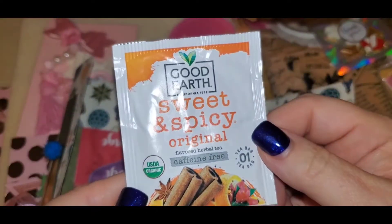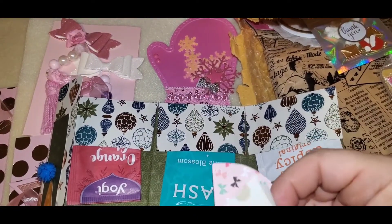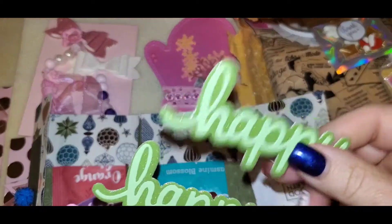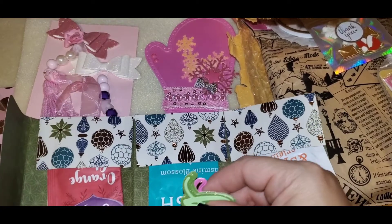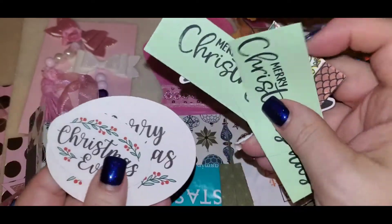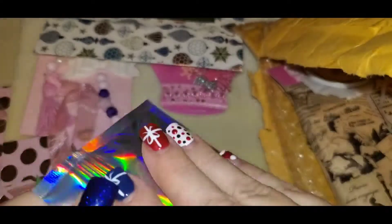We also got sweet and spicy — that's gotta be good! I cannot wait to try these, I haven't tried them yet. Then we got some cute teacup goodies. And then we have 'happy' — I don't have many sentiment dies, I gotta start getting some of those. I love the colors on those. And then we have 'Tis the Season,' 'Merry Christmas,' and 'Christmas Eve' — isn't that cute?